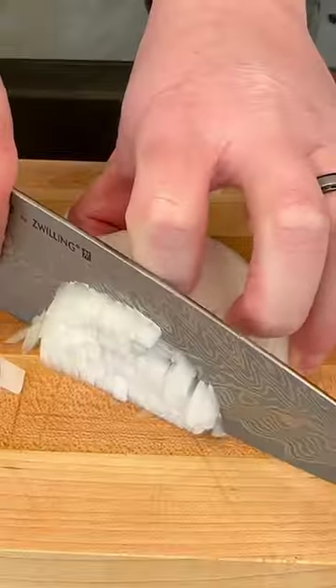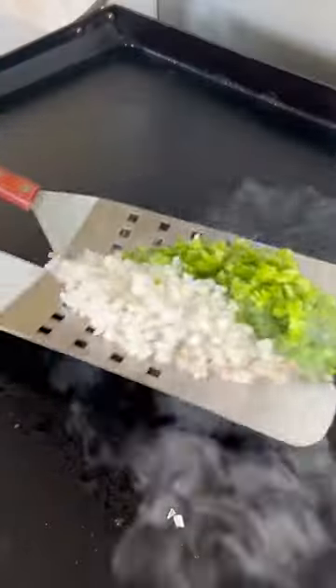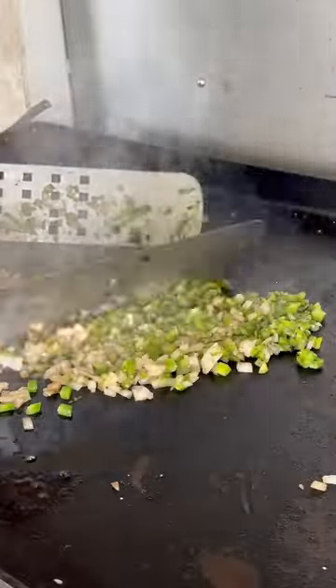Once we get that done, we're going to add some avocado oil to the griddle and then the veggies. Cook them for a few minutes, adding some salt, and then transfer to the cool zone once we get them looking good.